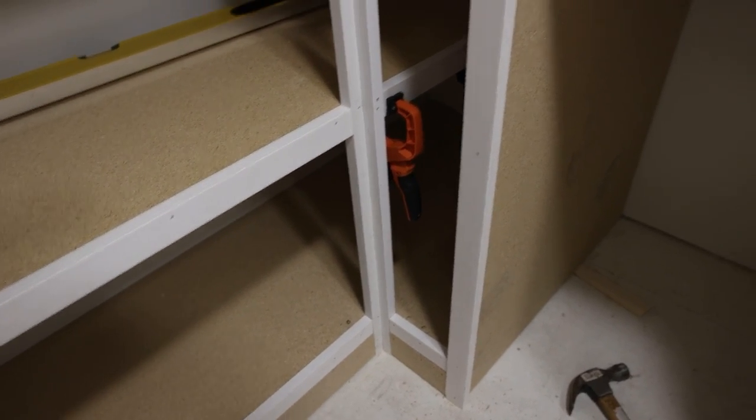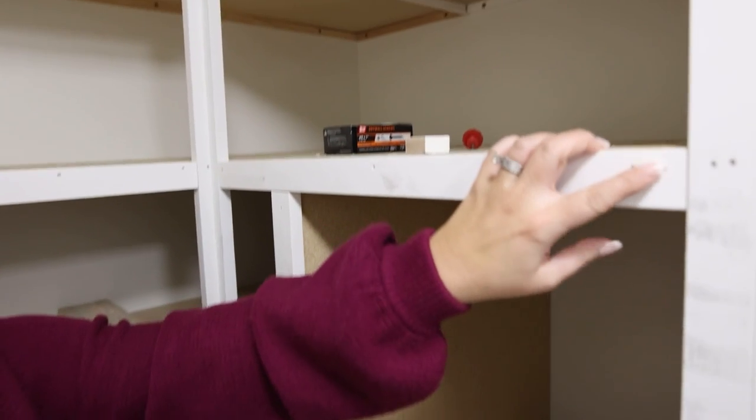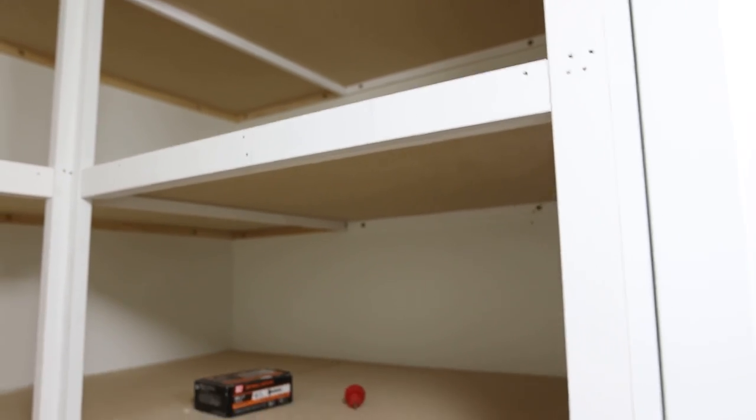Our next step is to fill all of these nail holes, then come in and paint the entire shelf, and then it should be ready to put things on it.